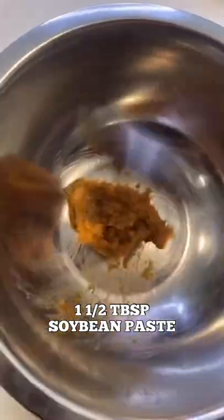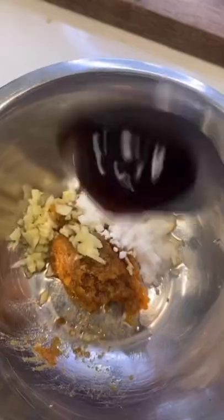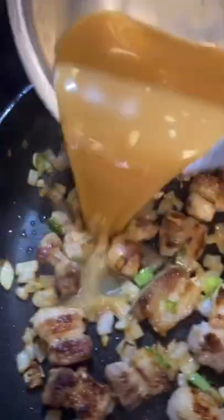One and a half tablespoons of soybean paste, one tablespoon of garlic, one tablespoon of cooking wine, one tablespoon of sugar, half a tablespoon of oyster sauce (optional), one third cup of water. Throw in the sauce.